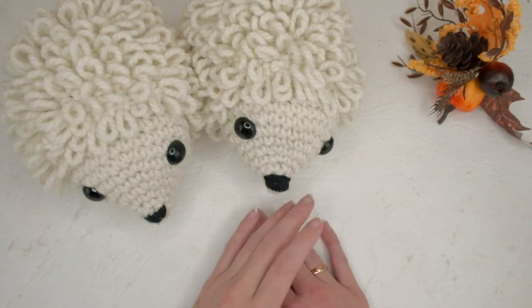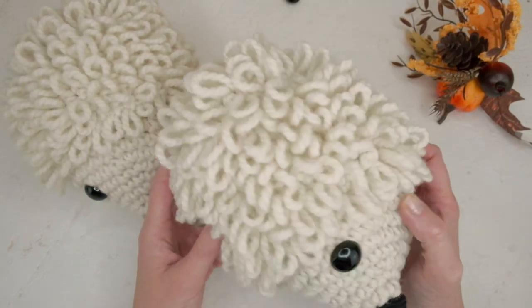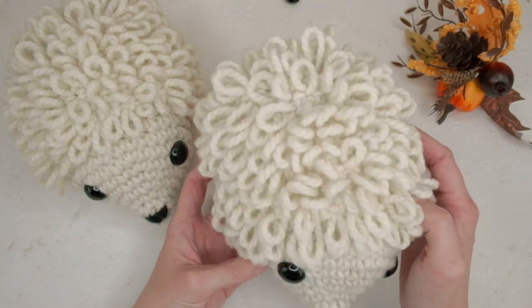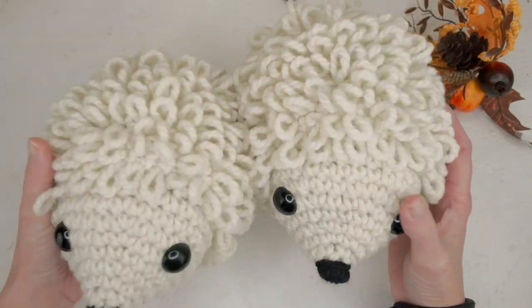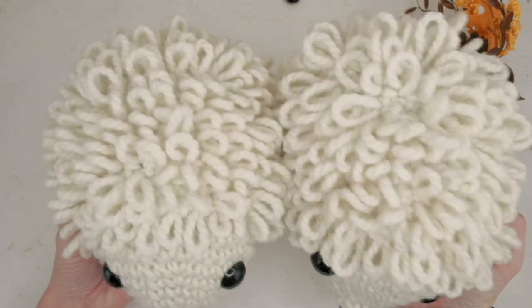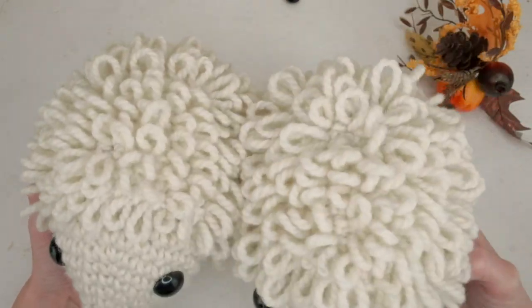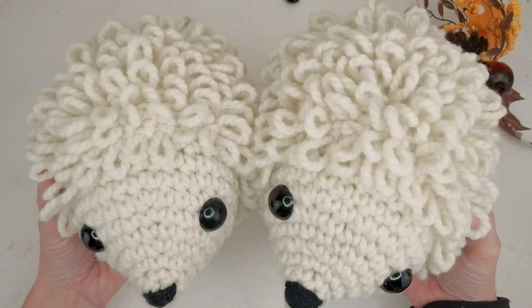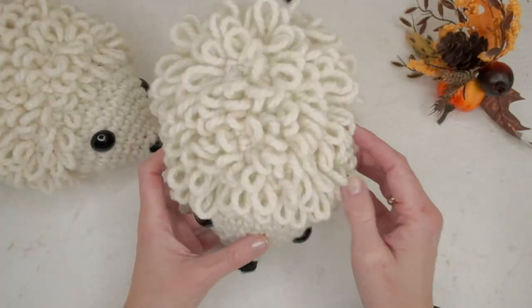Hello and welcome to my video! Today I'm going to show you how to make these funnel hedgehogs. They're not exactly easy to make, but once you get the hang of the loop stitches — which are not hard — they are easy to make.